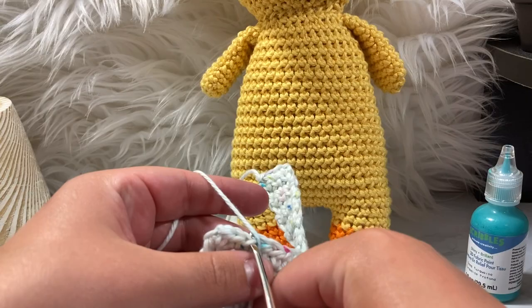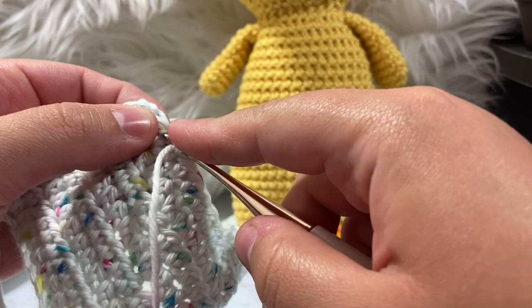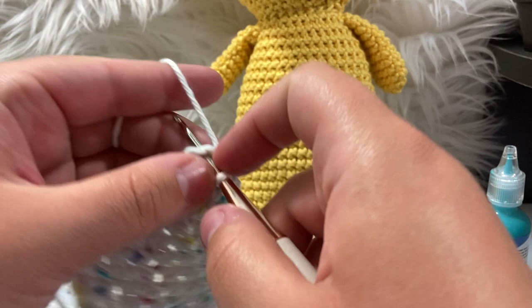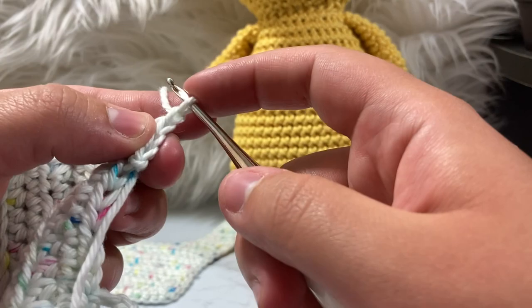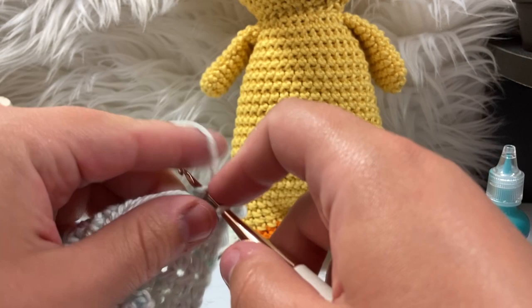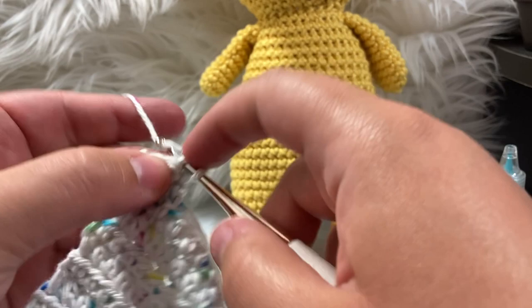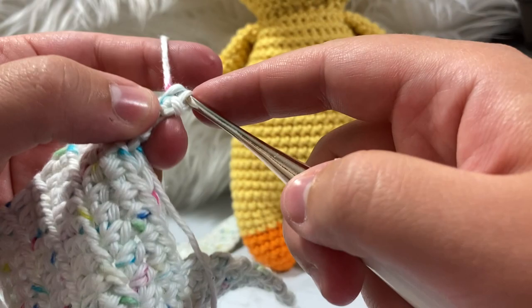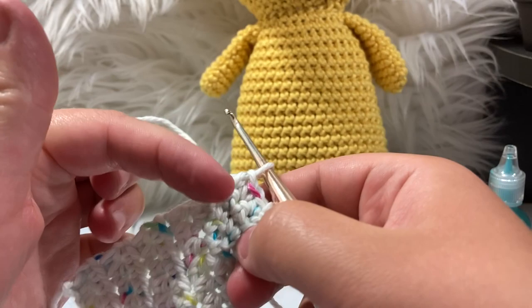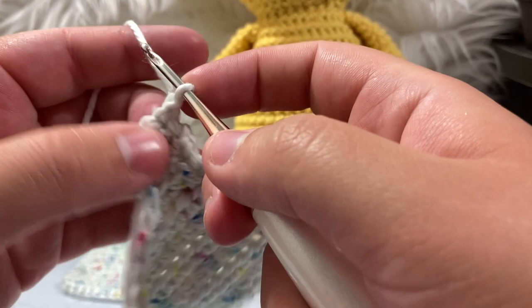Now we're going to replicate the exact same strap situation on the other side. I take my crochet hook and put it into the third stitch from the last — one, two, three. I make a nice long tail and slip stitch it on, then single crochet across: one, two, three. Then chain one, turn, and do the single crochets — one, two, three. Chain and turn and repeat until this side is 12 rows long as well.